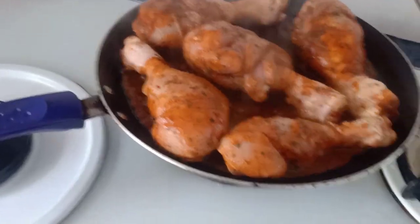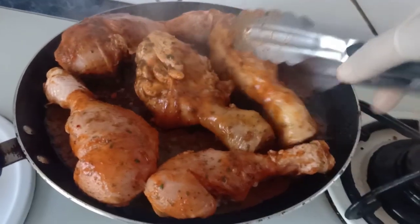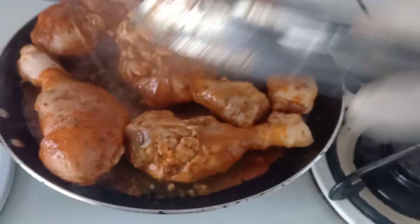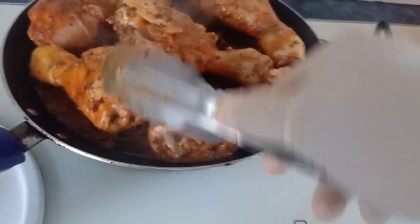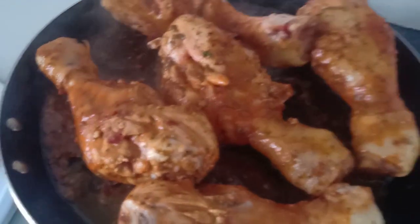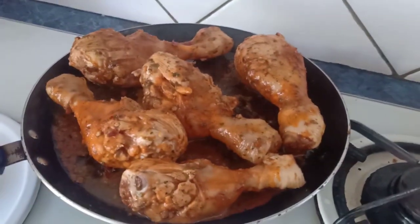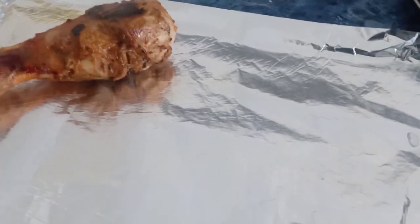Add them to the oven. For any kind of chicken you can use this — whole chicken, chicken wings, boneless chicken. I have drumsticks so I'm using those. Keep the baking trays ready and let it cook for 30 minutes.